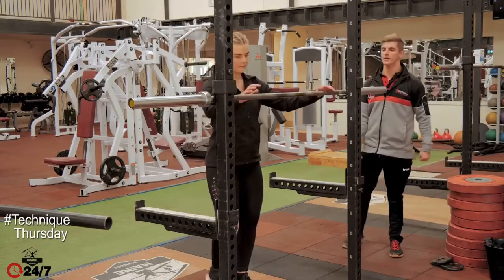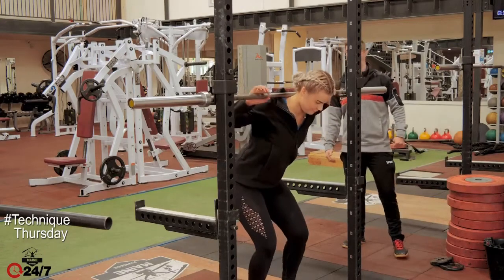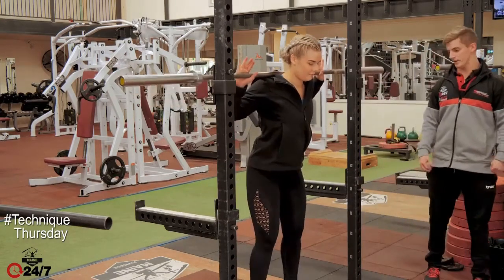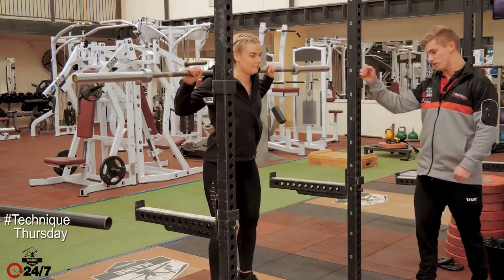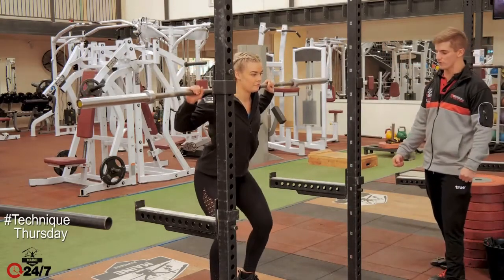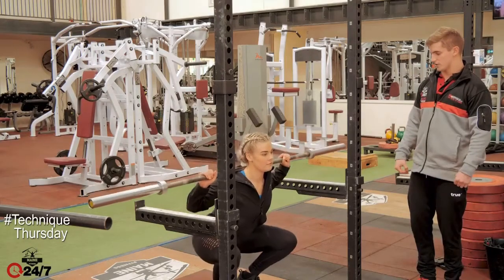Do you want to just unrack the bar here please, Michaela. And then step back — as you can see she's just raising her heels here — and then she's going to squat nice and slowly all the way to the very bottom and then straight back up.